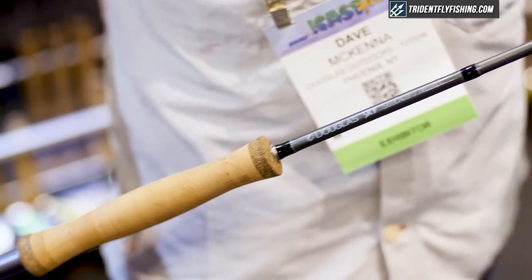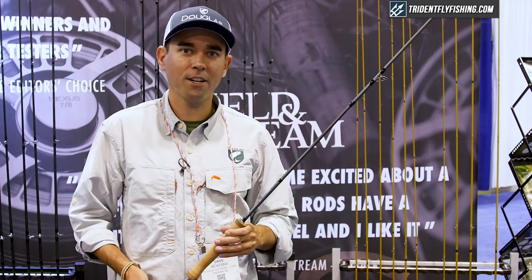Very excited to show this rod this year, and they are available at tridentflyfishing.com.